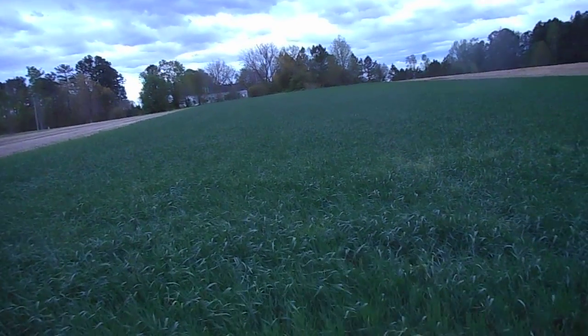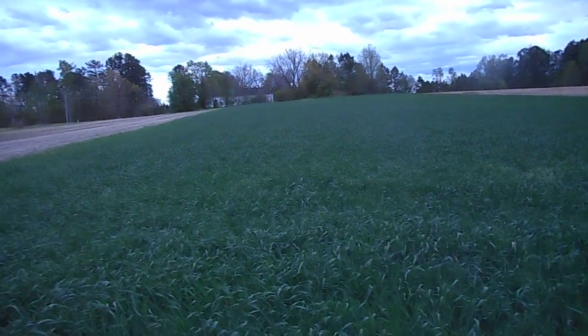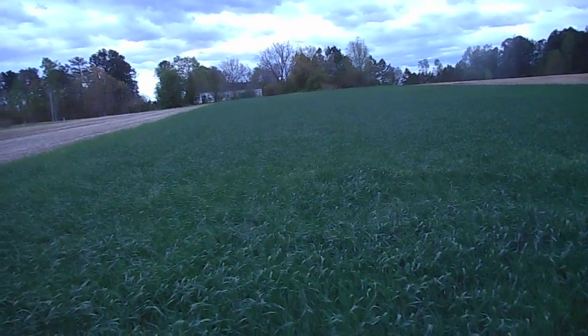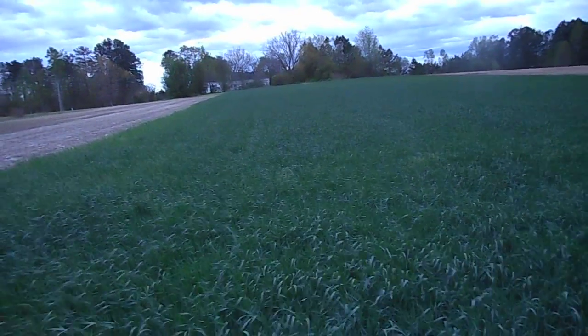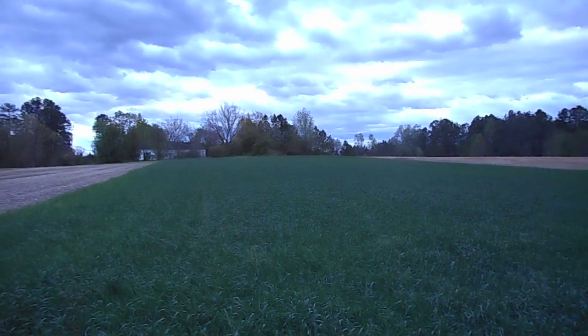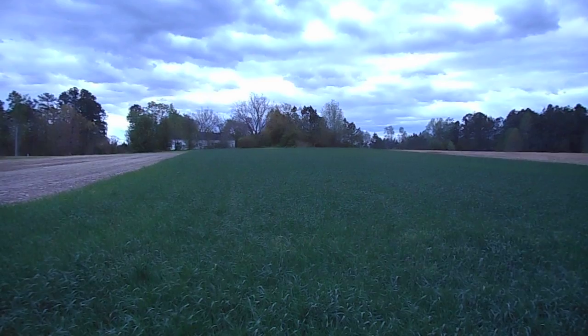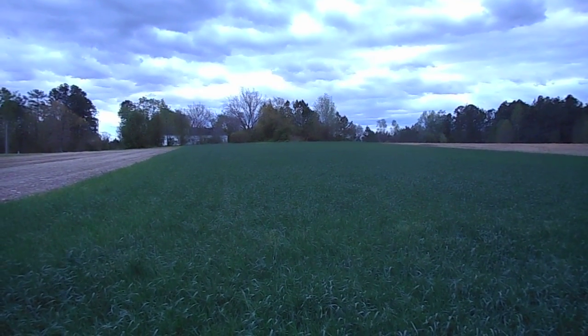I am really pleased with how well that little spreader did getting a nice even application out here. There's a spot up there on top of the hill that's a little bit lighter color.